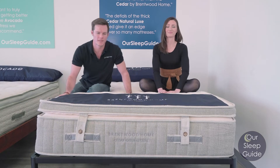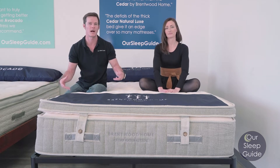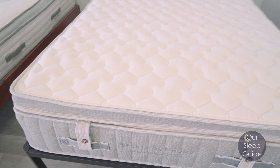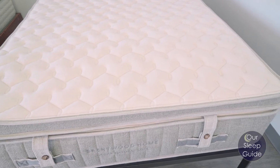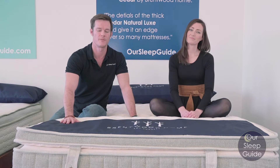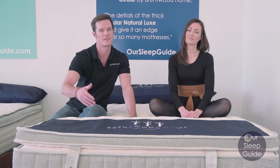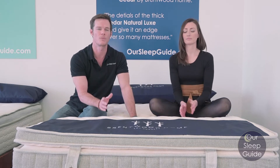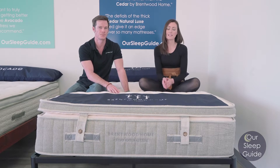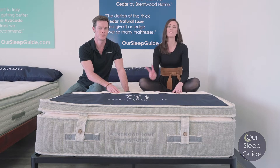Let's talk about the delivery process for the Cedar mattress. This is going to be a heavy duty mattress, so it does come wrapped up in a box. It is heavy — you probably need two people to move it up to your room. One of the nice things Brentwood Home offers is a white glove delivery service, which is an upgrade, and you can also add white glove delivery with removal of your old mattress. If you go with the free delivery service, the mattress and the topper do come in two separate boxes, so keep that in mind.